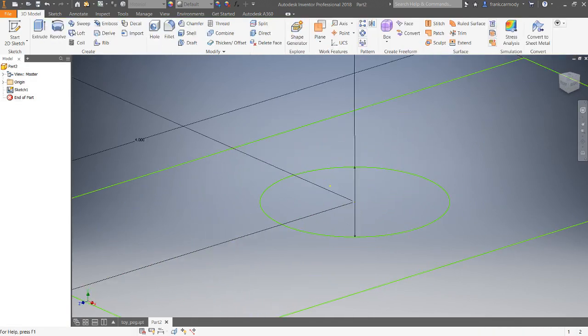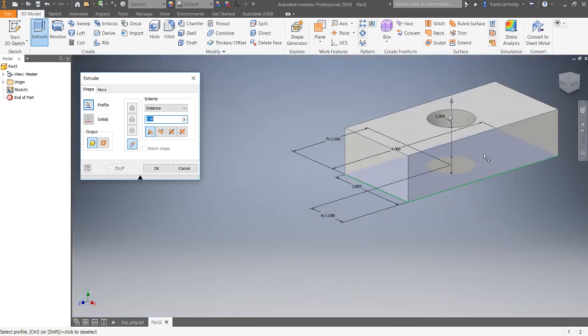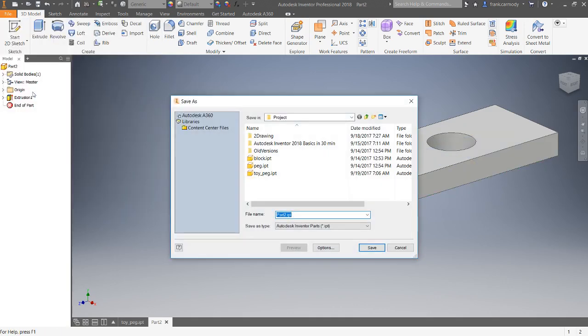We're going to finish the sketch and extrude the part without the hole — just extruding the solid shape 0.5 inches. Click okay, and we're going to save this off as 'toy top'.